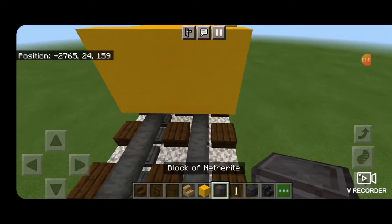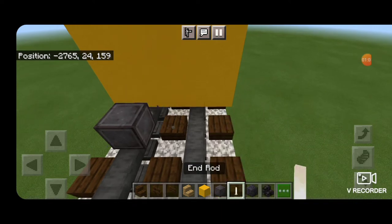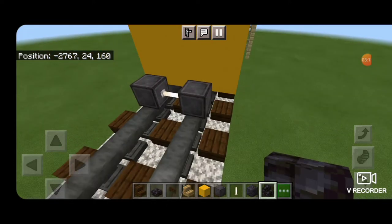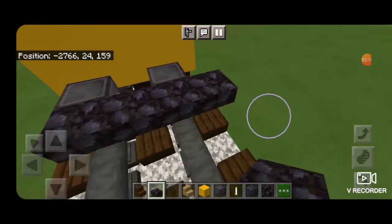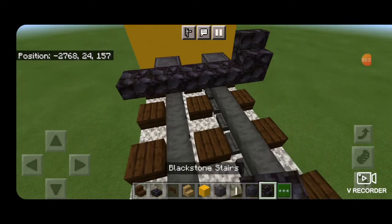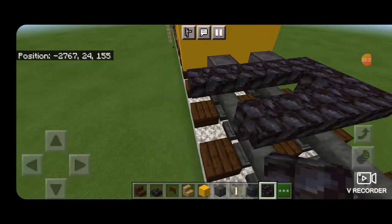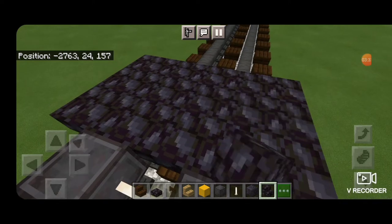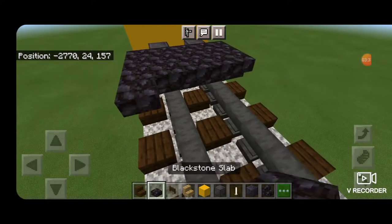Then we're going to do our wheels. Take out a block of netherite and get netherite on each rail one block back behind this, with an end rod in between to be an axle. Then a row of blackstone slabs on the upper hip box coming five wide across the rails. Behind that, we're going to make a back-to-back T-shaped pattern of upside down blackstone stairs — that's five wide, so five that way and five this way. Then five blackstone slabs coming across again.